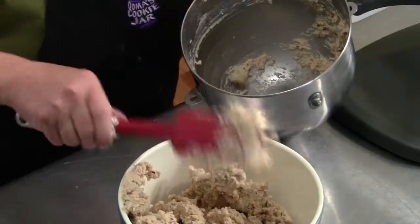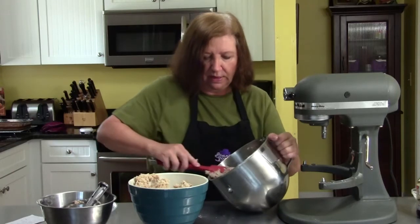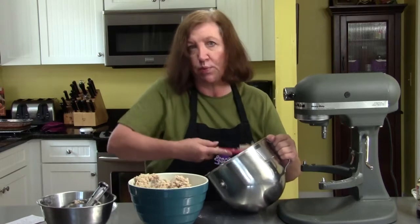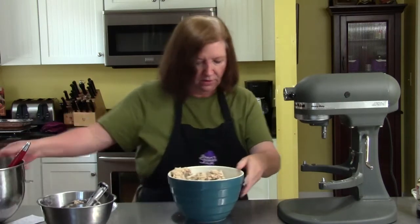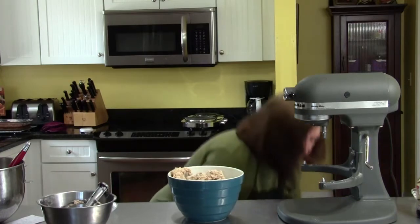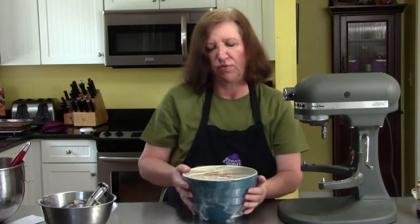We're going to roll this dough out and cut it into whatever shapes you happen to like — diamonds, squares, rectangles, rounds, whatever. And then we're going to have a surprise filling at the end. A little plastic wrap, and into the refrigerator for at least a half an hour, 45 minutes, and then we'll come back and roll it out.